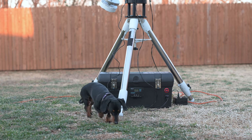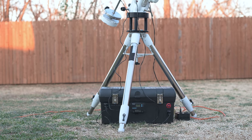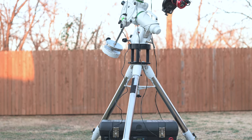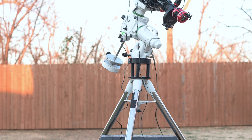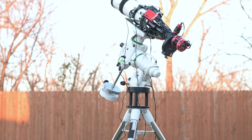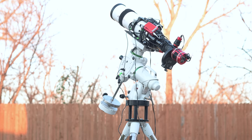One last look at the whole setup — I can be set up and running in less than 10 minutes. I call it mobile imaging because that's mainly what I do; I travel to dark sky locations. I'll keep using this setup for the next couple of years — I've got a lot of targets left to image.